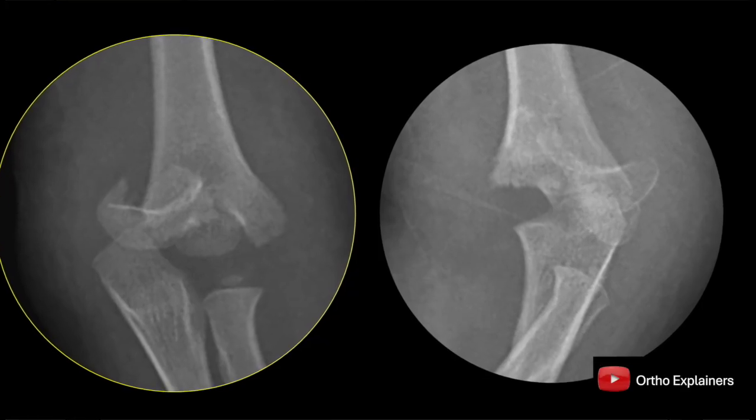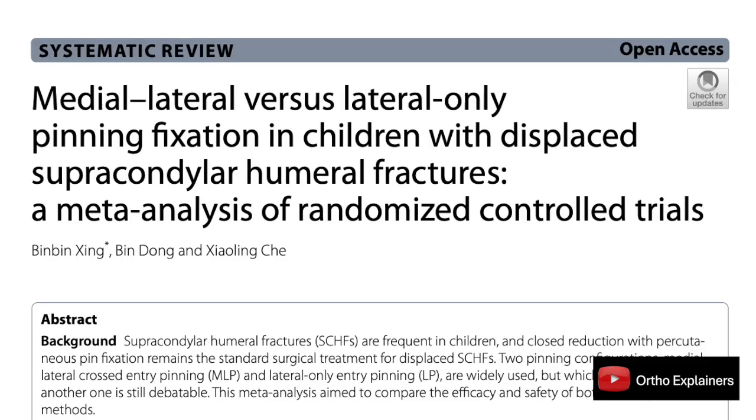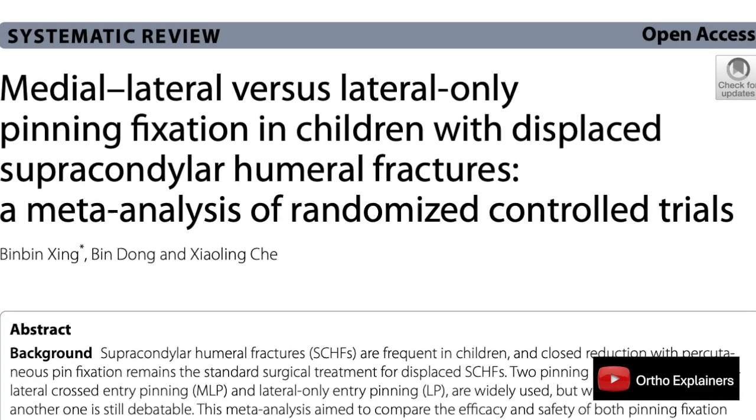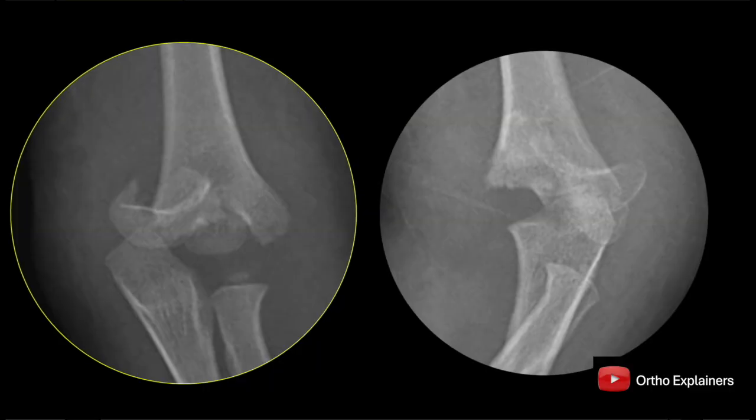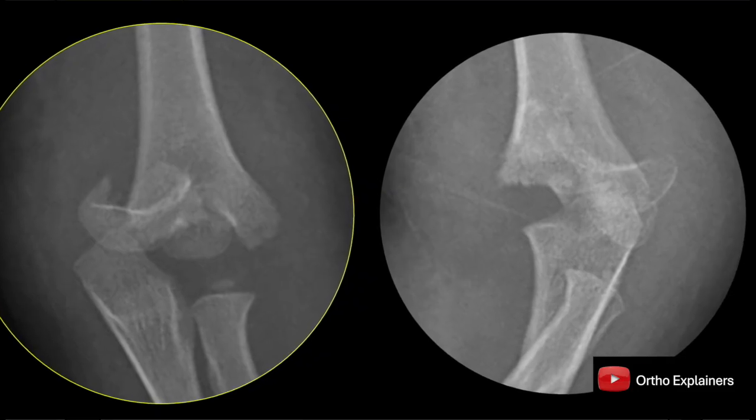Welcome to The Explainer. Today, we're diving deep into a really important paper from 2023 by Sheng et al. They took on one of the most persistent debates in pediatric orthopedics: what's really the best way to pin a supracondylar humerus fracture?